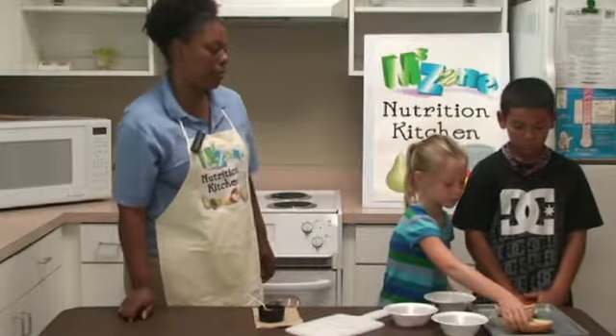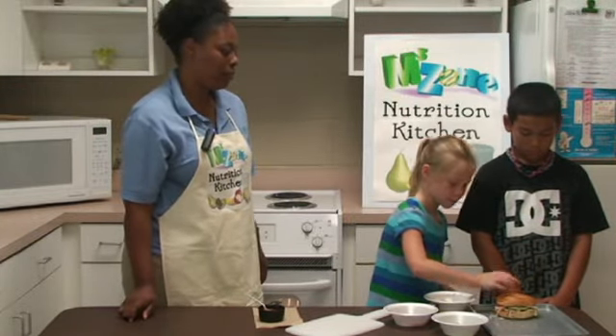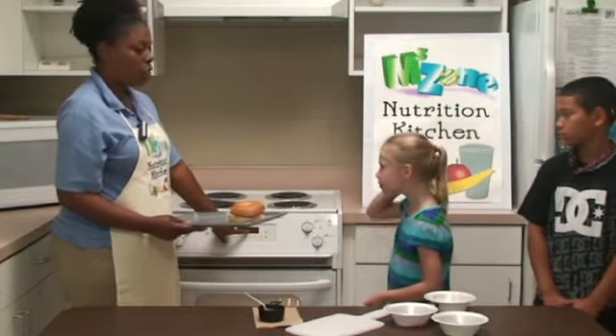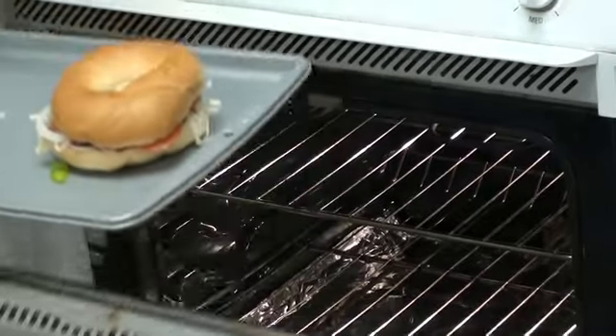Now Emily, go ahead and place the half of the bagel on top. All right. Last step, we're going to place it in the oven. You want to make sure you set the oven to 425 and it's going to cook for about 10 minutes.